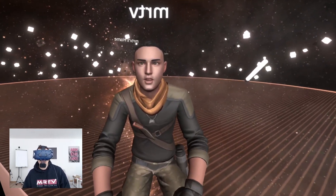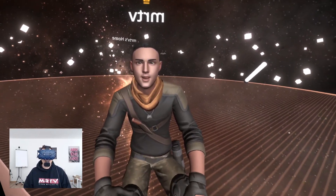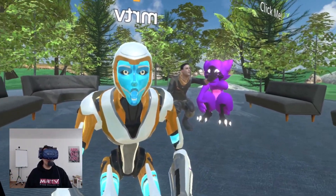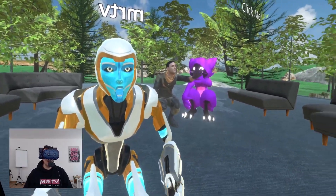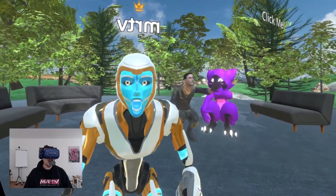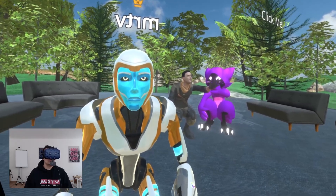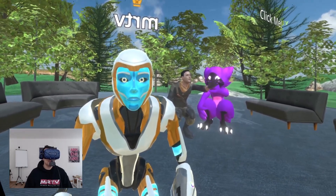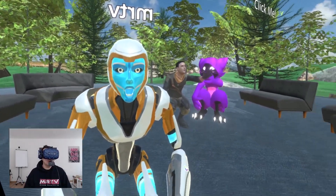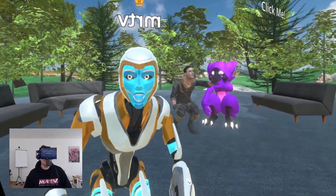I'm definitely going to check out more what this can do, but for a very first impression this is pretty nice. Before we go back to the studio I want to show you another avatar — this is the face tracking demo here in Neos and this avatar can also do tongue tracking. Just want to show you what's all possible. I really do like this face tracking stuff.